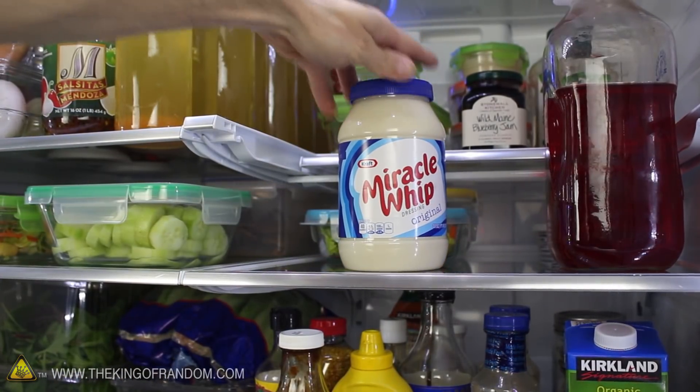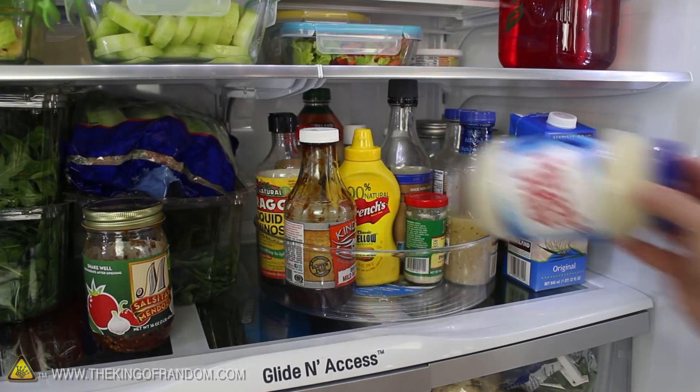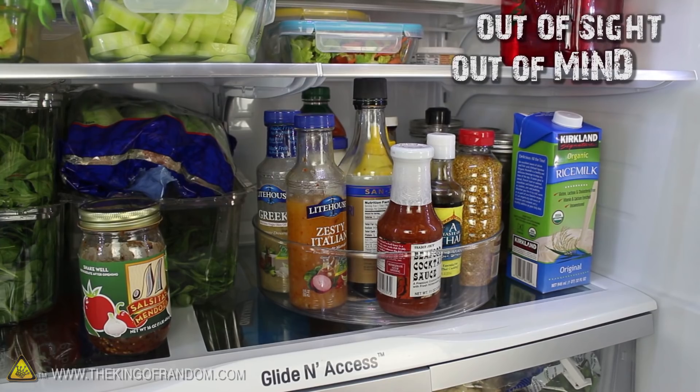You've just made yourself a miracle safe that can be used for treasure hunting, geocaching, or anything else you'd want to use it for. For ultimate security, try blending your jar in with all your other condiments, and if you can, hide it way at the back so it's even harder to get to and stays out of sight and out of mind.